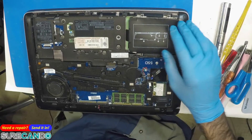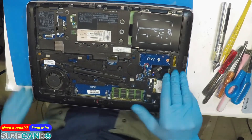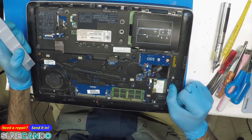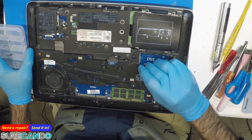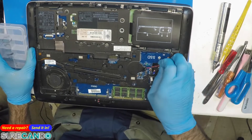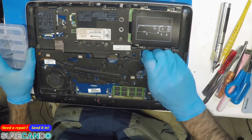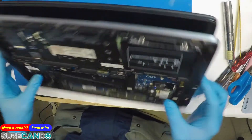No battery, no Windows license - it's the crappy model. It turns on then off. Unfortunately there are two BIOS-looking chips on this board. Hopefully it's a BIOS chip issue.